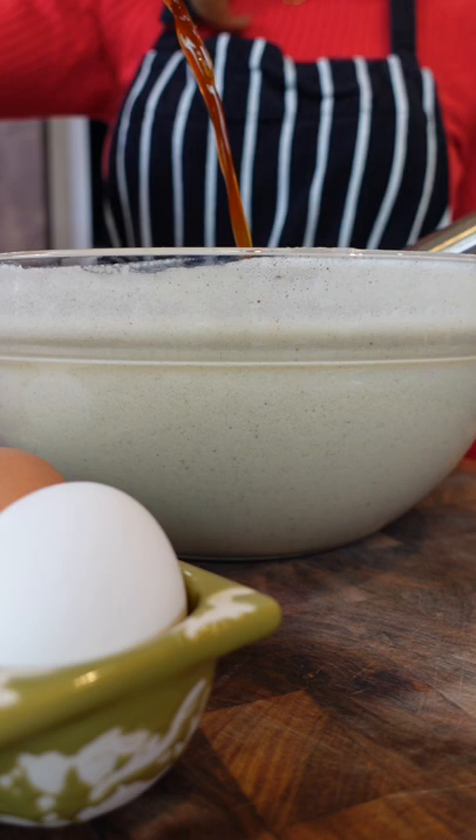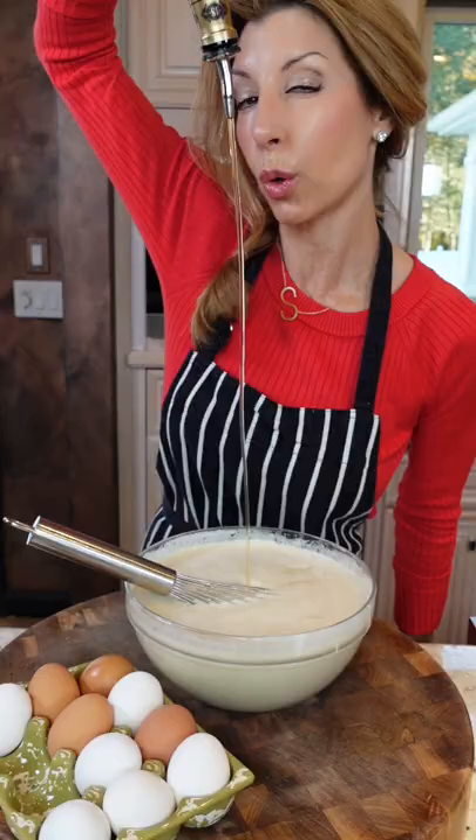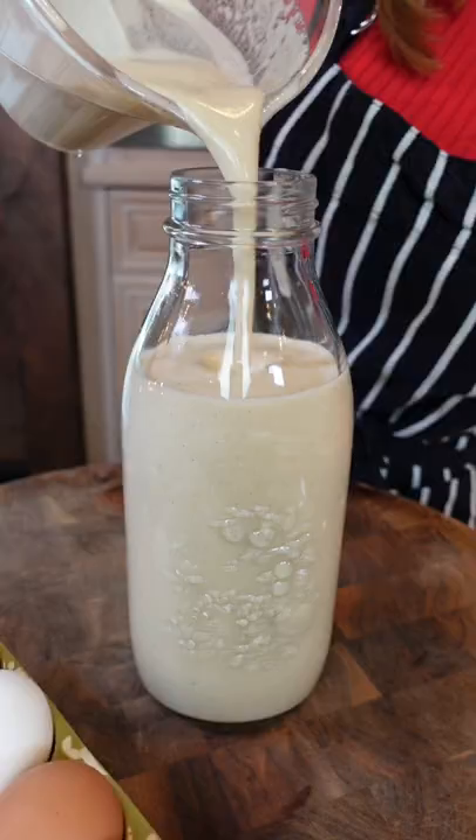Quarter cup dark rum. Chill in the refrigerator three hours, shake periodically. Skim mold. Freshly grated nutmeg, because you can't see enough of it.